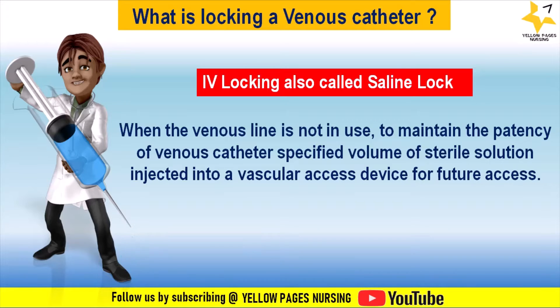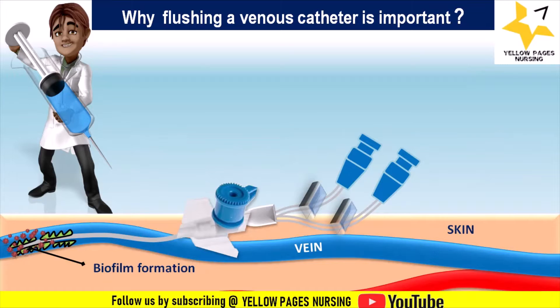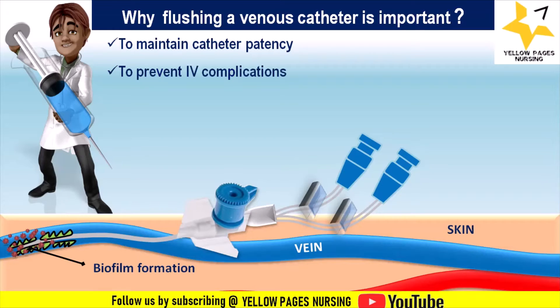Locking is typically done every 8 to 12 hours to maintain intravenous catheter patency and to prevent occlusion. Flushing is important to maintain catheter patency, to prevent intravenous complications such as occlusion, phlebitis, and infiltration, and to prevent drug-drug interactions when administering multiple intravenous injections.